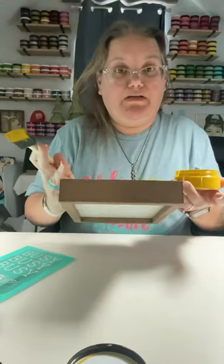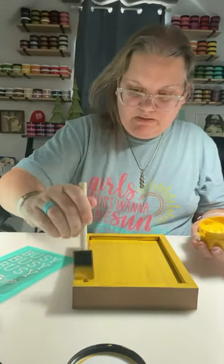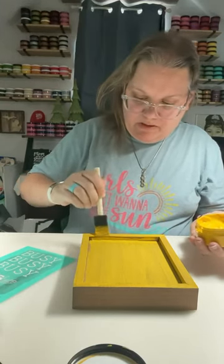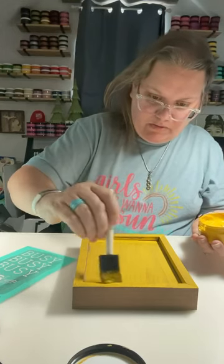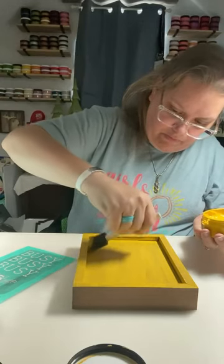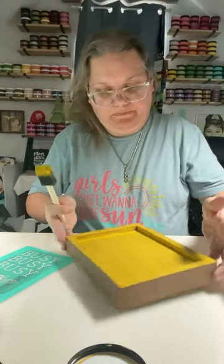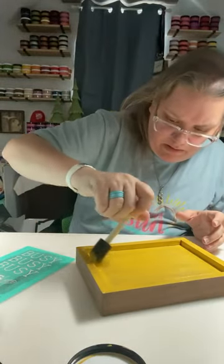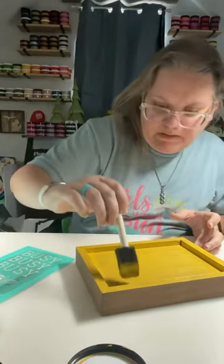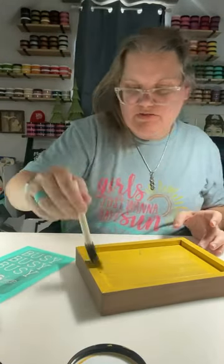That keeps the other side traditional so you can do something else on that side. It's kind of thinking outside the box frame, continuing that trend that I showed a video of. So many different possibilities to use our surfaces and transfers with to get down into those smaller spots.